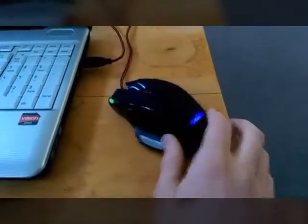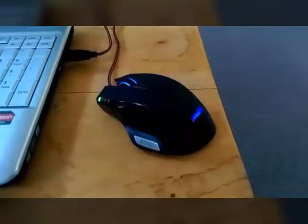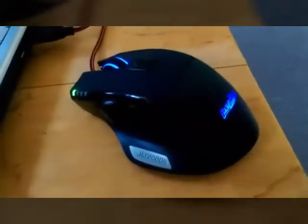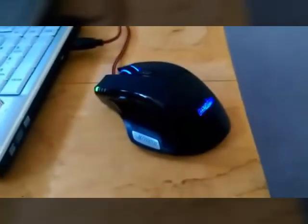Hey guys, here today with a review of this mouse — it's the Perixx MX-2000 and you can get it on Amazon for around 25 bucks. This mouse is really great, I like it for the price especially.